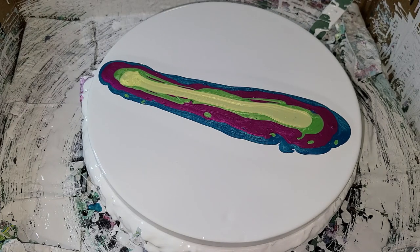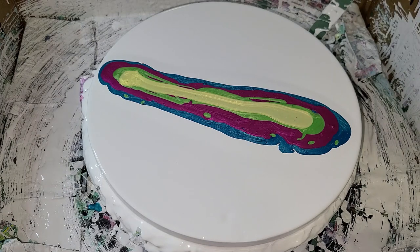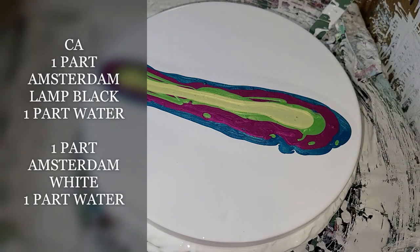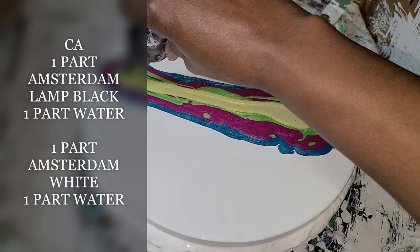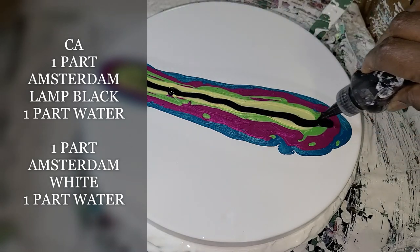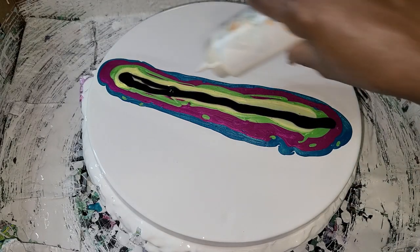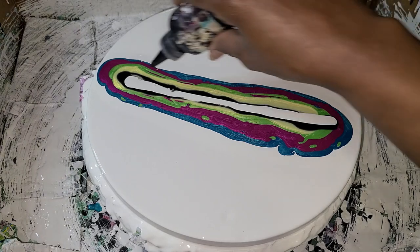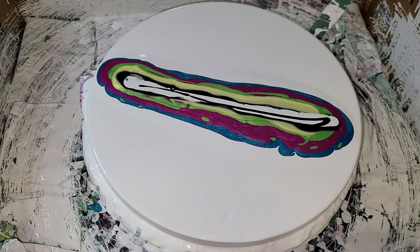I'm going to go in with my cell activator, which is Amsterdam's lamp black and water. And let's go ahead and do a line of white. I don't know what I'm doing, but I know what I'm doing — you know what I mean.